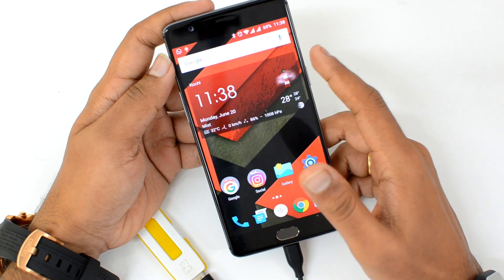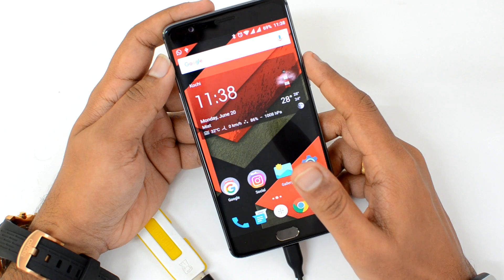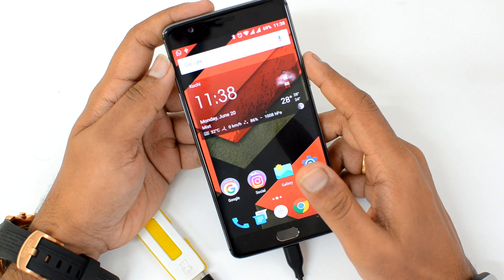That's all, guys, with a quick video on OTG support on the OnePlus 3. Hope you liked this video — don't forget to hit the like button and subscribe to our YouTube channel for more videos. Thanks for watching, have a great day!